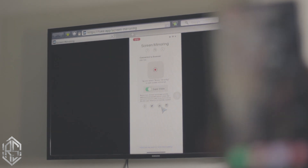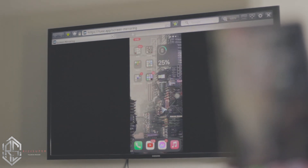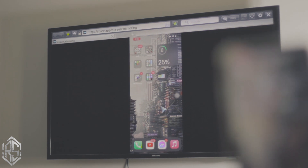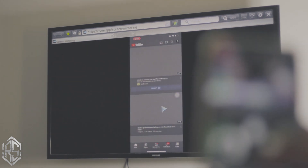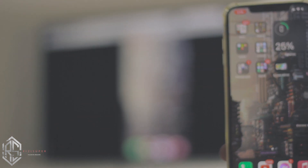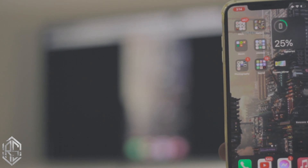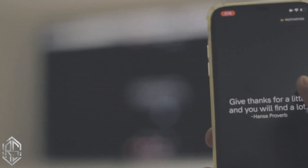And there you go — your iPhone screen is now mirroring to your Samsung TV. Pretty cool, right? You don't need an Android TV for this to work. You can do quite a lot with this: watch YouTube, play games, listen to music, view pictures, or even use the camera. I'm playing Clash of Clans right now just to show it off.